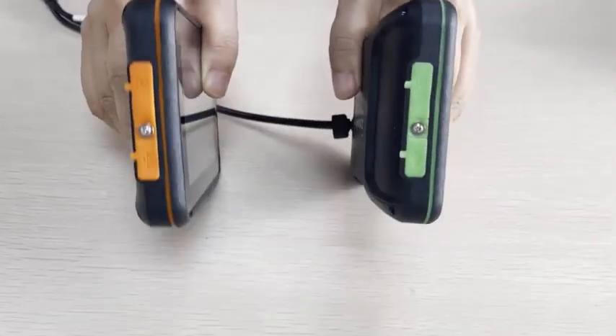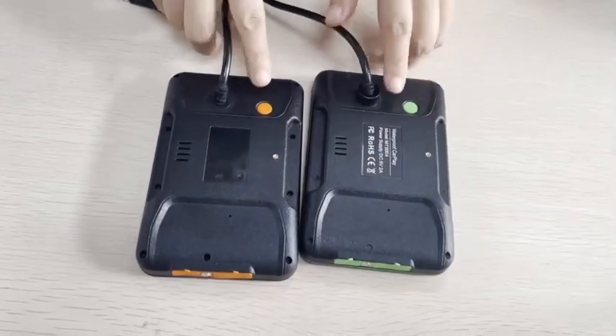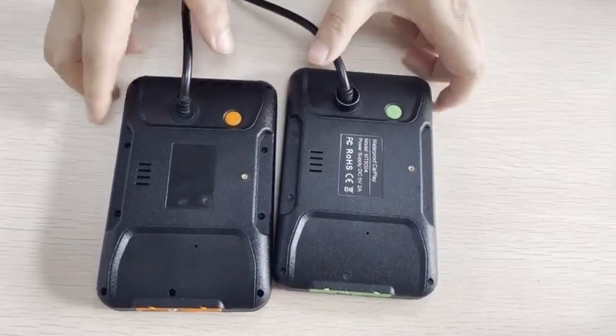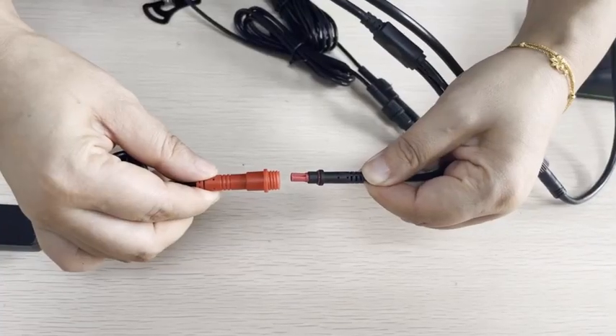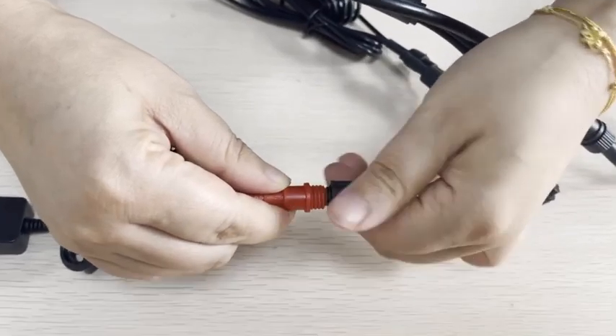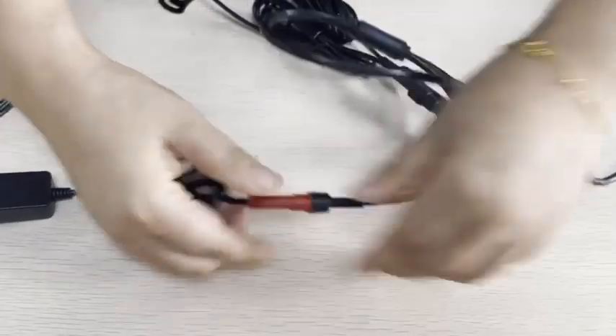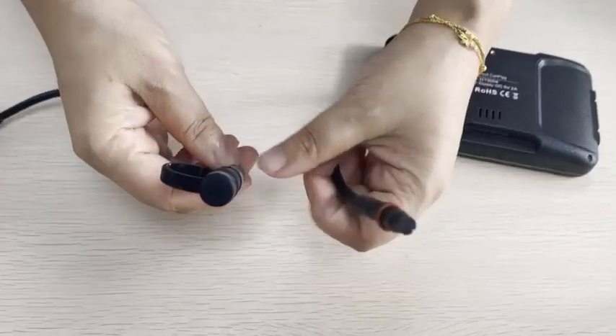There are two colors for the machine — orange and green are the common colors. The colored parts are all made of waterproof silicone, and you can also customize the colors you like. All wires have waterproof joints, waterproof rings, and waterproof caps. The wire head connecting the machine also has a waterproof plug.